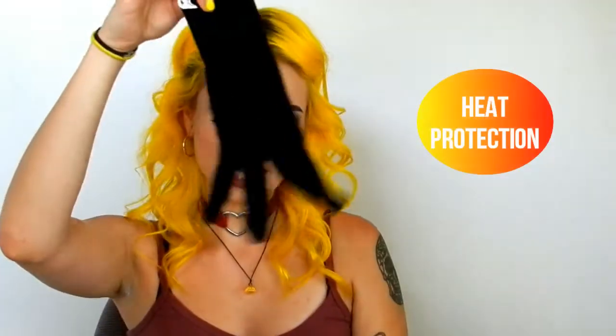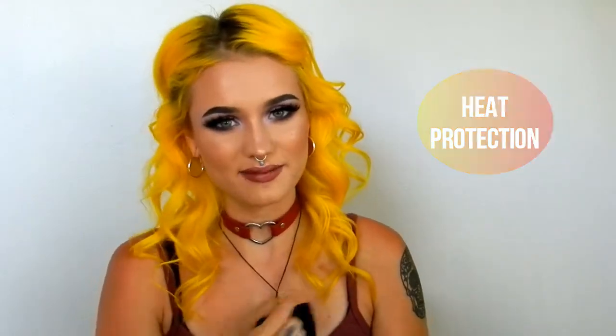The wand has a swivel cord, so when you're curling your hair and you go in weird positions, it makes it way easier to use because it can move around 360 degrees. The wand also comes with a bag to store it and a glove to keep your hand protected from the heat.